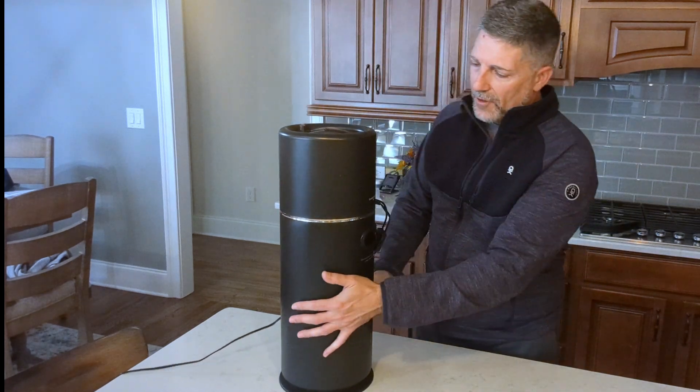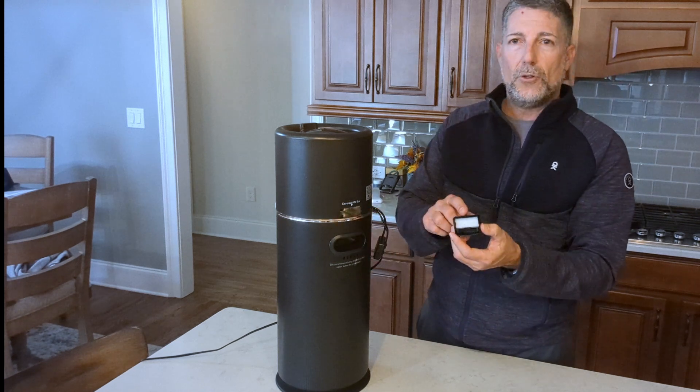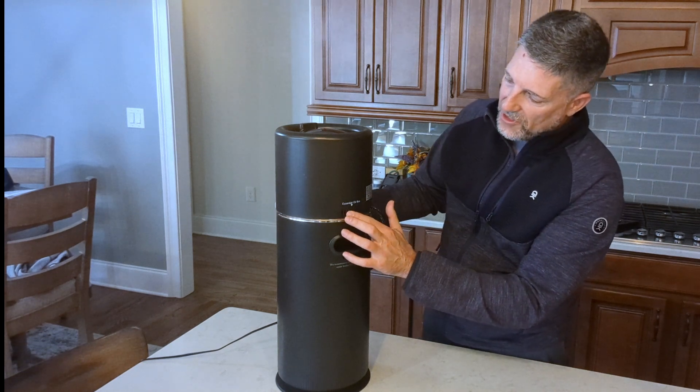On the back of the unit there are a couple of things. There is an essential oil compartment — it has a little box with a pad, and you can drop some essential oils in there if you'd like to use that.